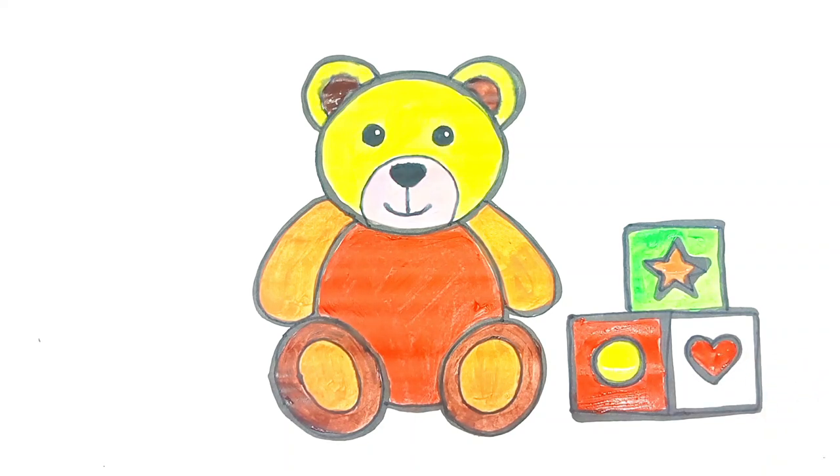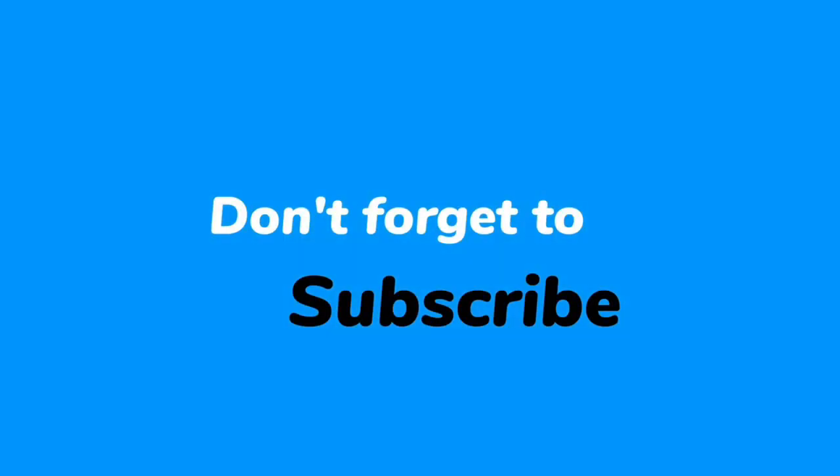If you like my work, do not forget to like and subscribe. Thank you.